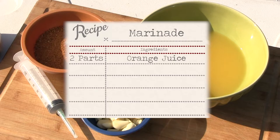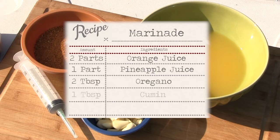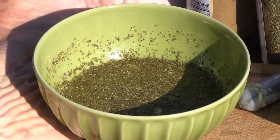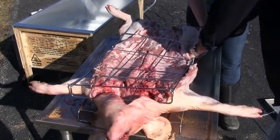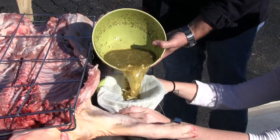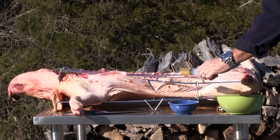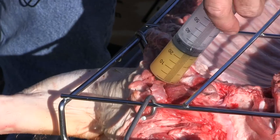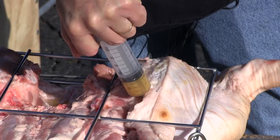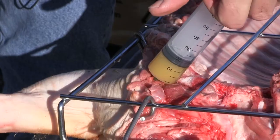The marinade is two parts orange juice, one part pineapple juice, two tablespoons of oregano, one tablespoon of cumin, and a bunch of fresh garlic, which we're going to mash up. We'll make this simple marinade. Strain the solid parts out of the juice and do two or three injection shots. Save those solid parts — you're going to want those to go loosely on the top side of the pig. Three shots in the hams, a couple in the shoulders, and you are good to go.